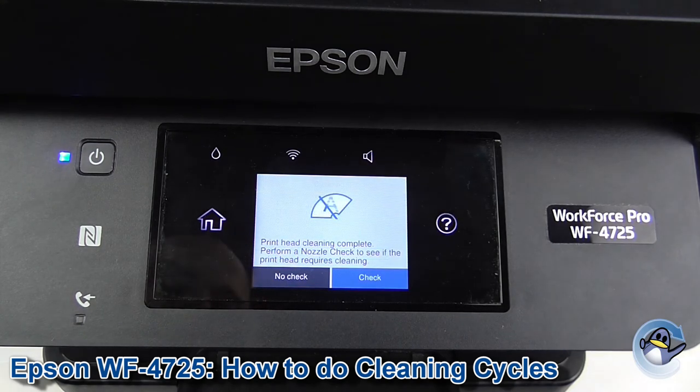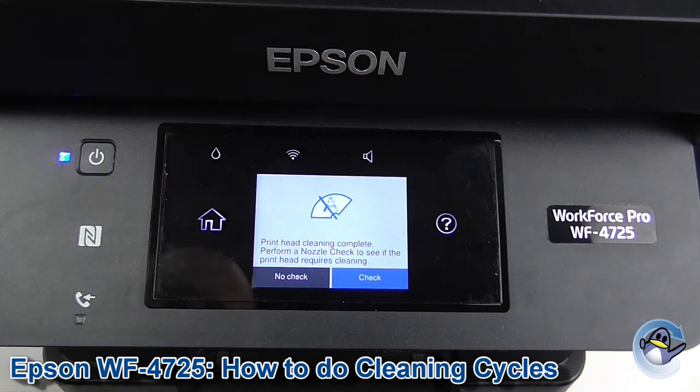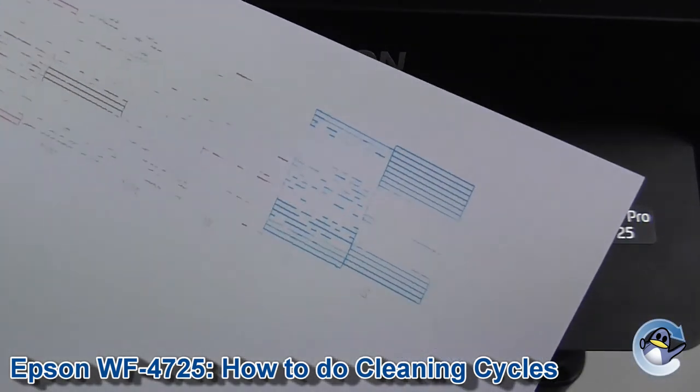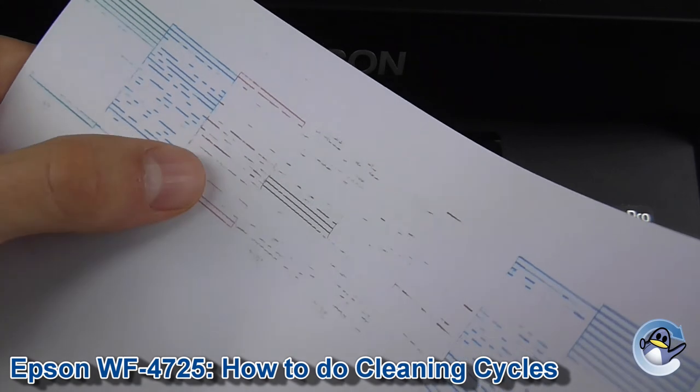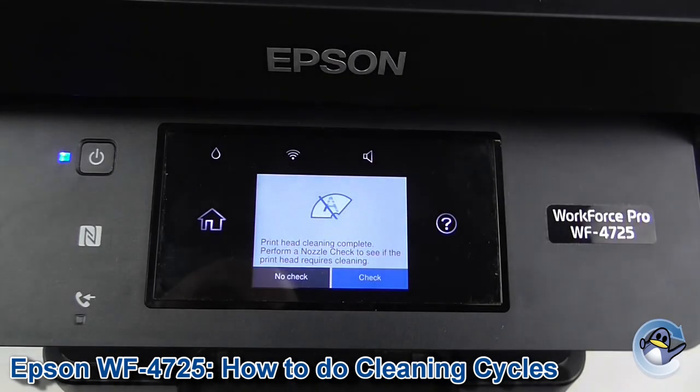Now with the cleaning itself complete, you're given the option to print a nozzle check test pattern. Which if you print, will look something like this. Hopefully yours will be looking better than that — obviously there were serious issues when I checked this machine previously and I'm hoping to see an improvement now.